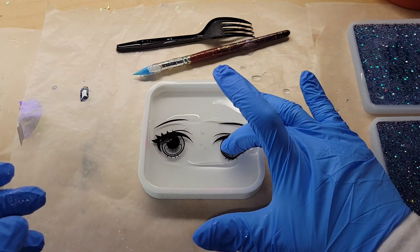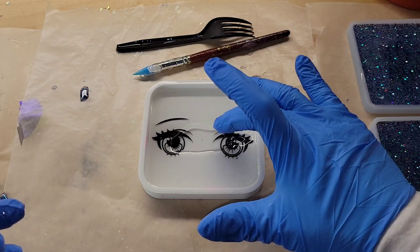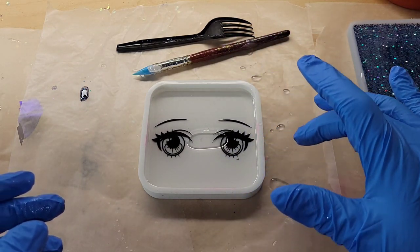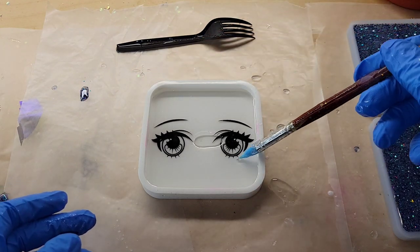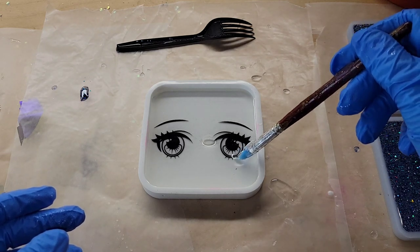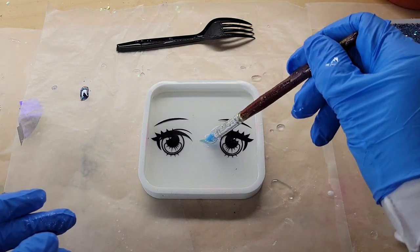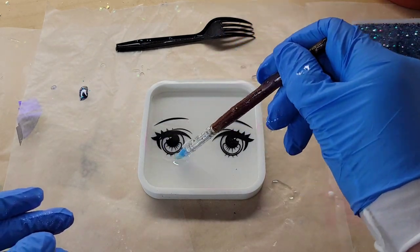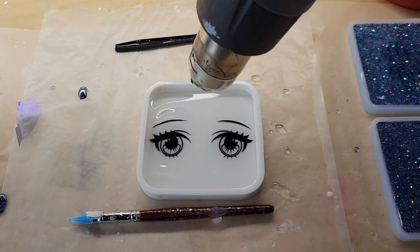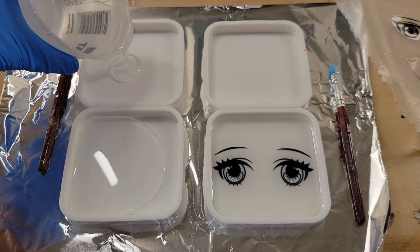I went in with my heat gun to pop those bubbles, and now we're going in with the resin foils. I actually bought these off Etsy - I'll link the shop down below in the description box. They come in an 8.5 by 11 size sheet of printed craft plastic. You just cut out the size or cut around the image with scissors and cast them in your resin pieces. I'm just pushing it down making sure there are no air bubbles trapped underneath, then hitting it with my heat gun once more. I covered it up and let it dry for 24 hours.